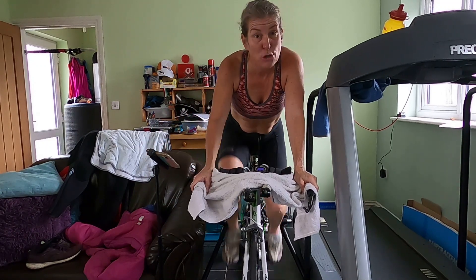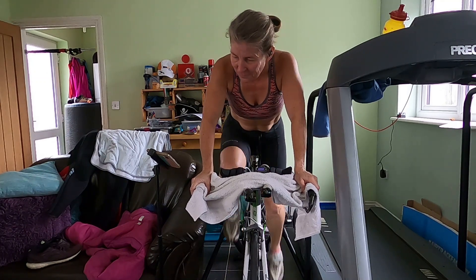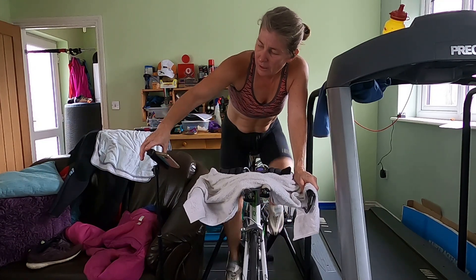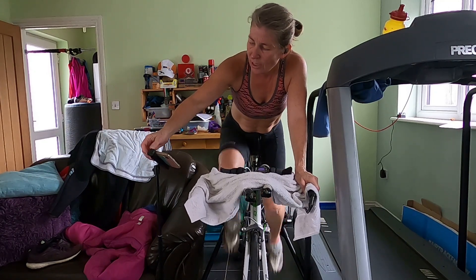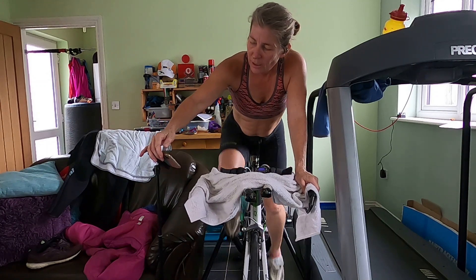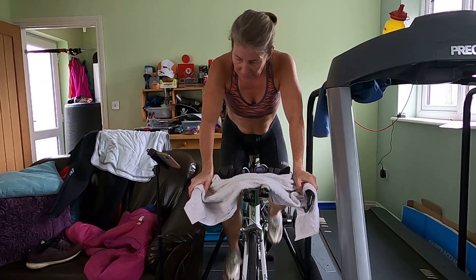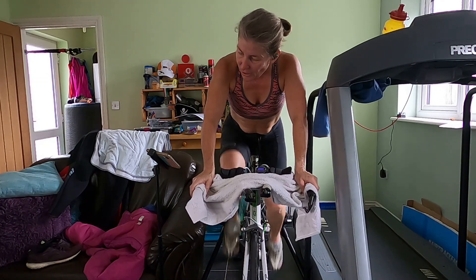I've got a video on here because I'm trying to multitask. Keep it there. Keep it spinning, nice and steady. Five minutes. I'm out of the power zone now for a moment.